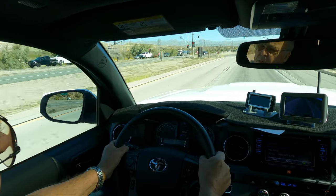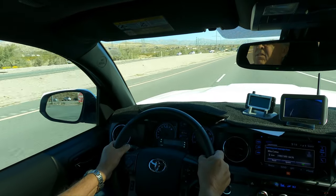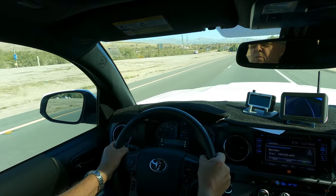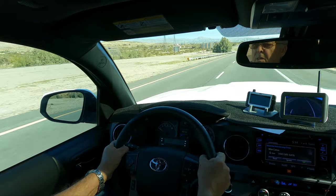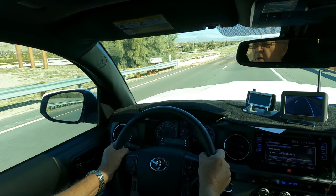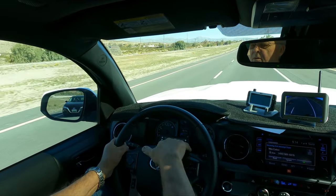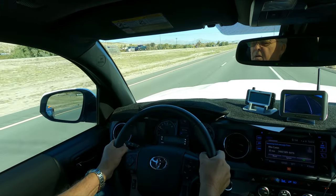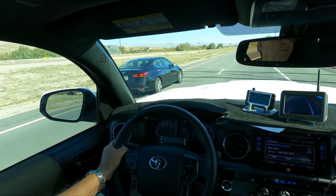Those first two pulls will give me pretty much all the information I want to know. It is 72 degrees outside, kind of cool, and there's no wind which is really strange for this area. We're getting ready to do our uphill climb towards the mountains. The transmission is at 179 degrees, so that's good news so far.